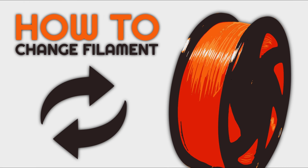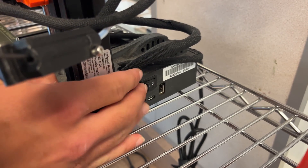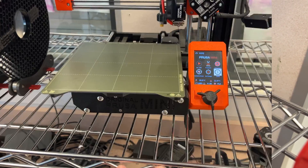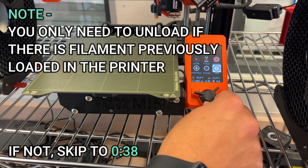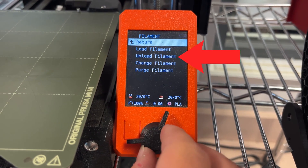This video will show you how to change filament on the Prusa MK Mini printers. First, turn the printer on by the switch in the back. On the menu screen of the printer, navigate to filament and then unload.